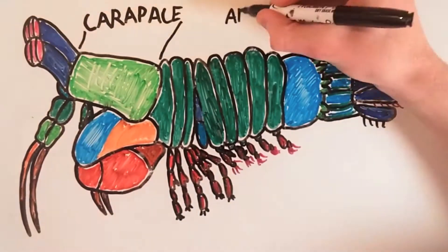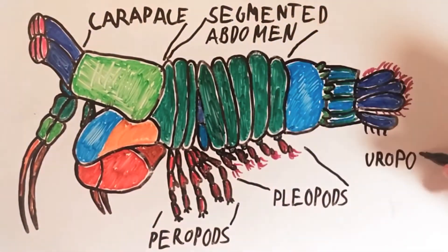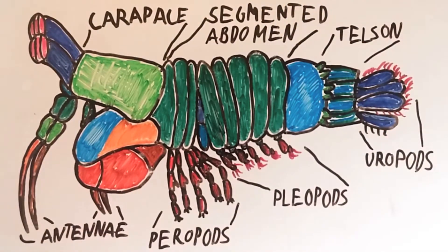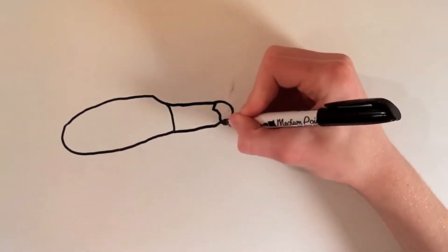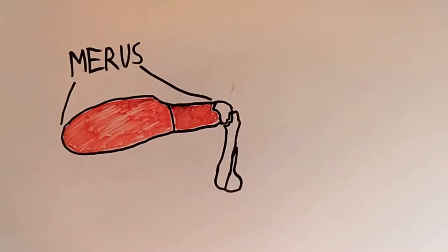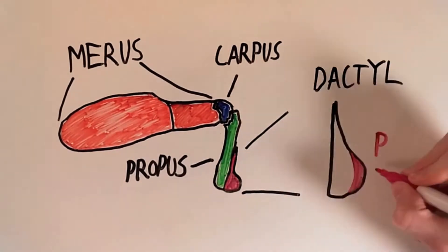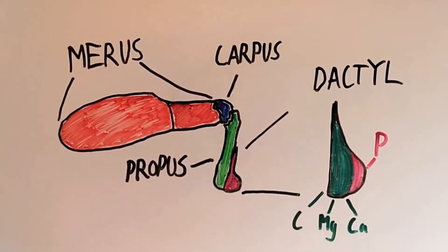The peacock mantis shrimp bears a particularly close resemblance to the pistol shrimp, as they both utilize an energy amplification system. This system allows the peacock mantis shrimp to smash aquarium glass. Each of the peacock mantis shrimp's two appendages consist of three major parts — the merus, carpus, and propus — which work together to launch the dactyl, a hard callus-like structure, forwards at up to 52 miles per hour. The dactyl itself is very hard as a result of a high phosphorus content on the striking surface. The material behind the striking surface has high levels of carbon, magnesium, and calcium, allowing it to be flexible enough to absorb the impact rather than cracking.